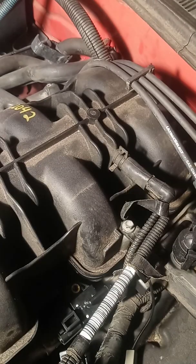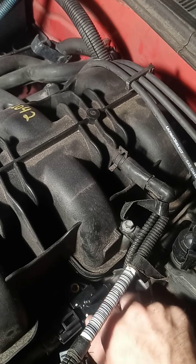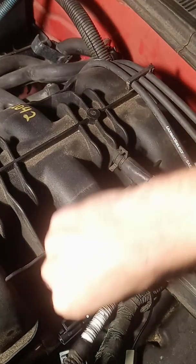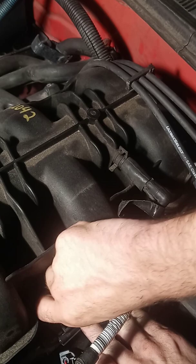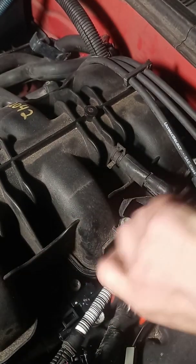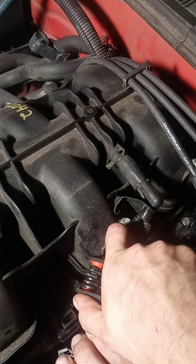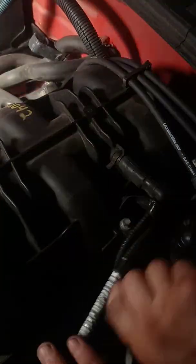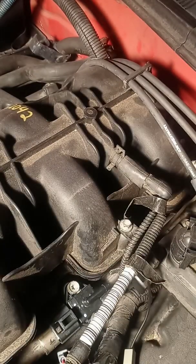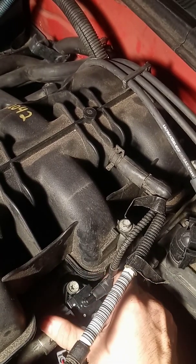When you put this one in, push it down so it seals. Then go back and take your bolts and simply tighten them back down — you want it snug but not too tight, because you don't want to break the fuel pressure rail. Then take the vacuum line and slide it back over here.